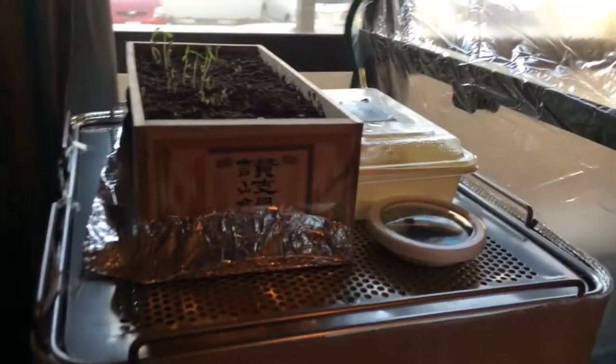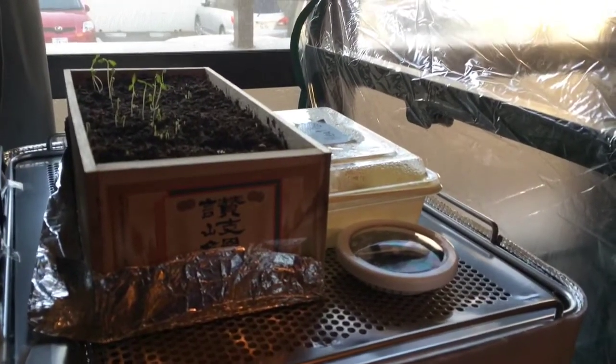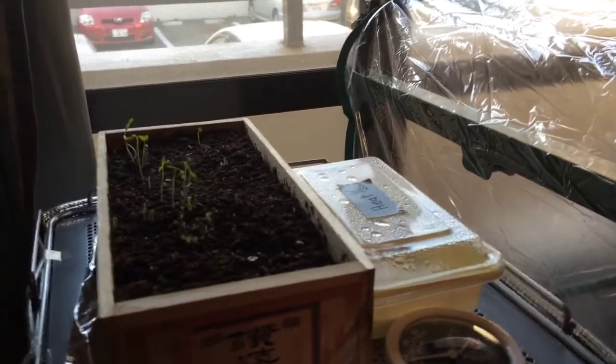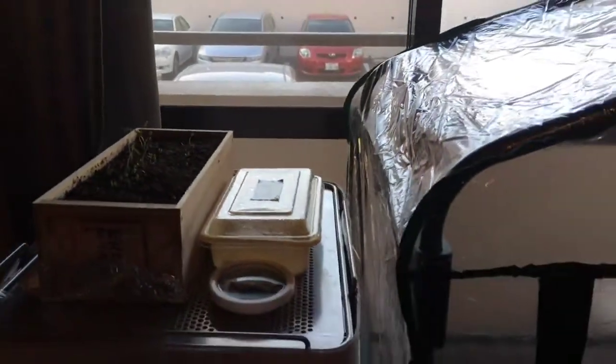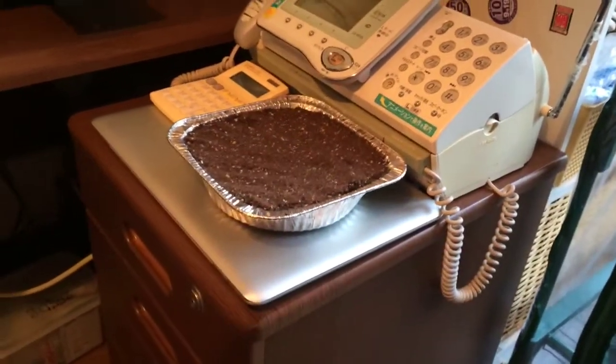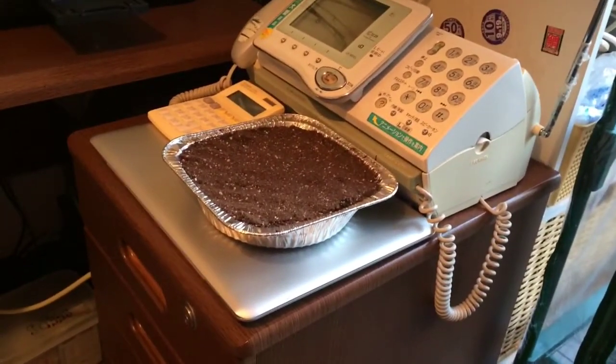This is just some parsley that I threw in an old udon box — it's basically a noodle box. I thought, well, let's put some parsley seeds in there. Today I'm going to open up the box, see what happens, and then eventually transplant those into a little dish I'll be using later on.